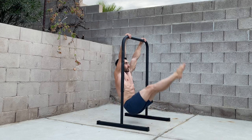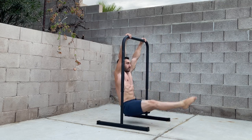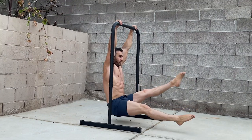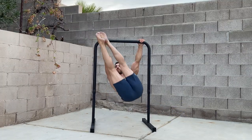While you can't hang with the body extended, you can still train the core on the base bar. Options include tuck and L-sit holds, flutters, and toes-to-bar variations. These will help build compressive ab and hip flexor strength for skills like the press-to-handstand.